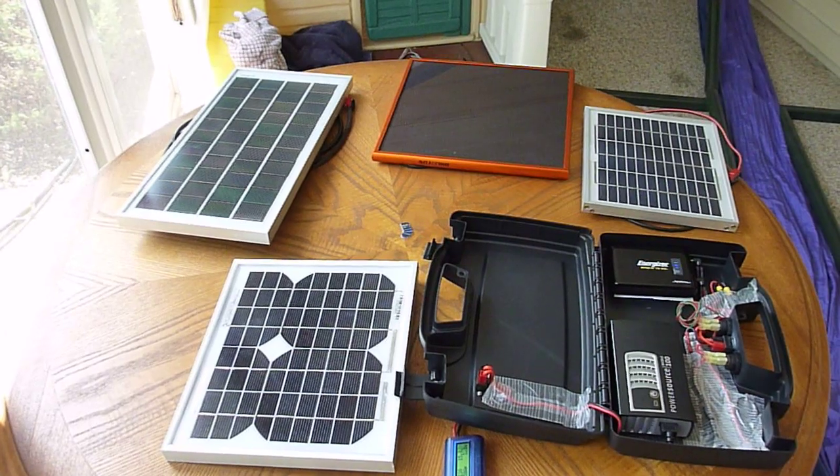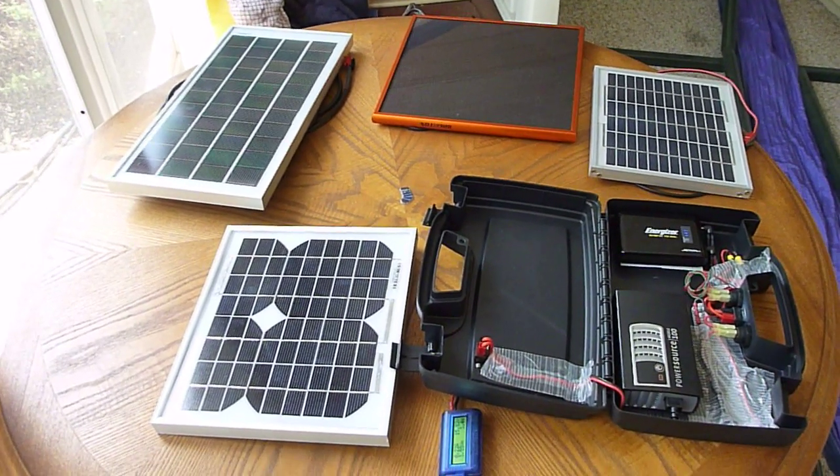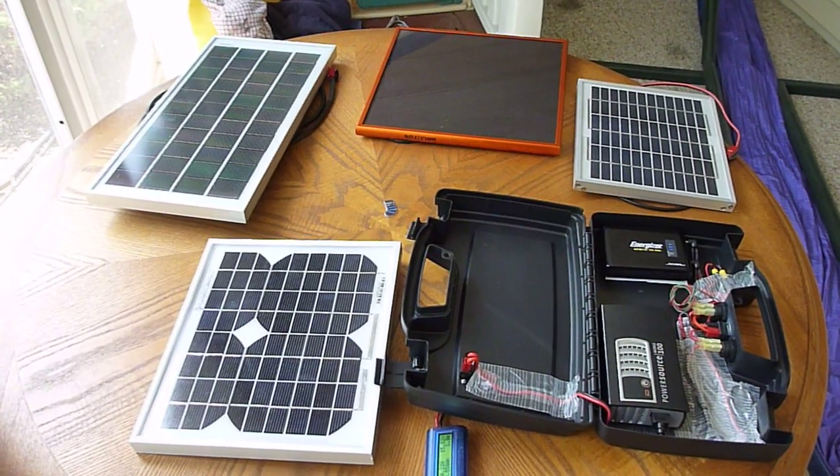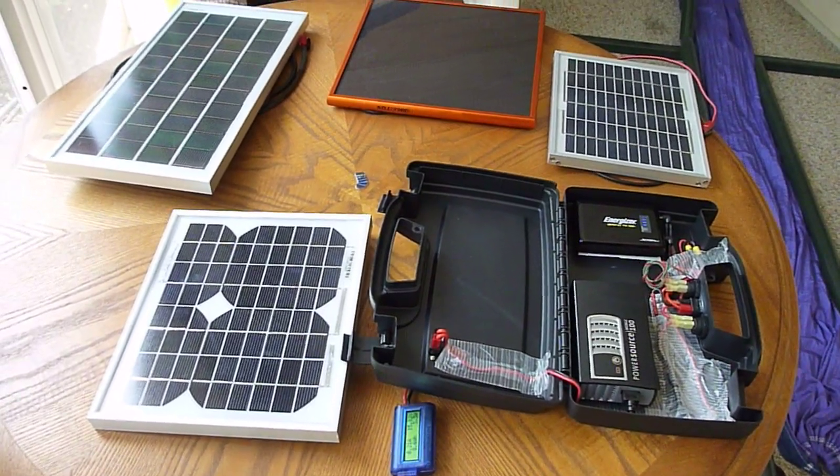Hello YouTubers. I just wanted to quickly introduce another project that I'm interested in, as it'll also help with my research into what solar panel technologies work best.